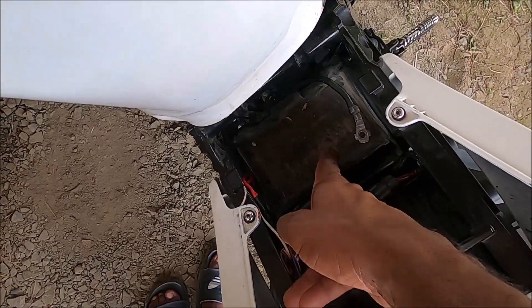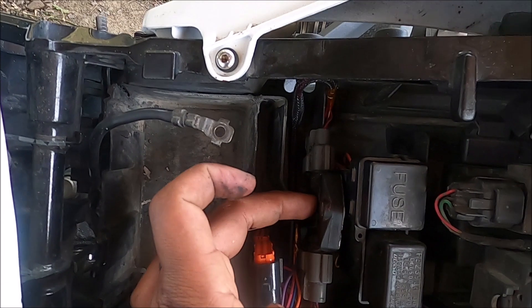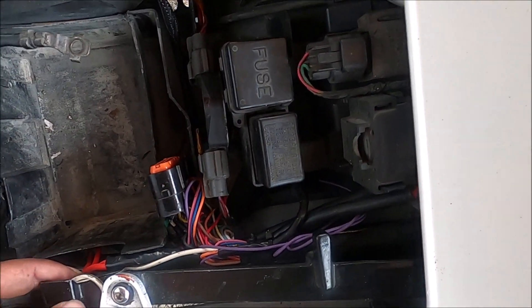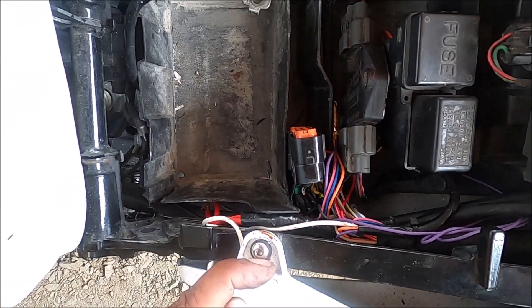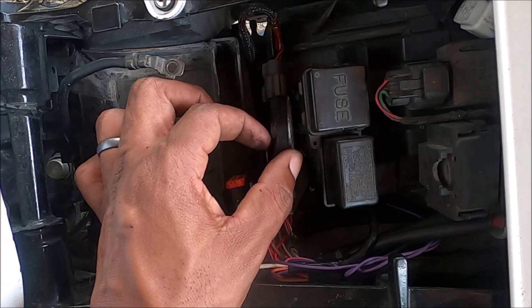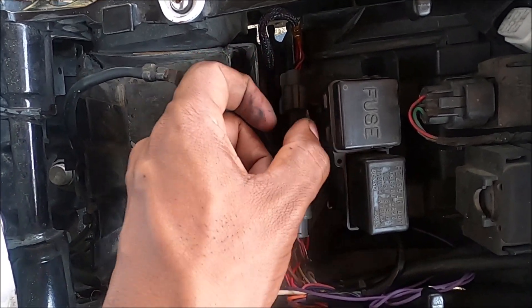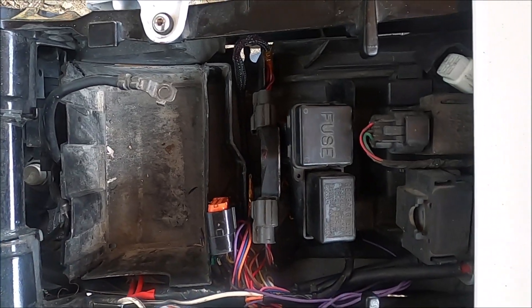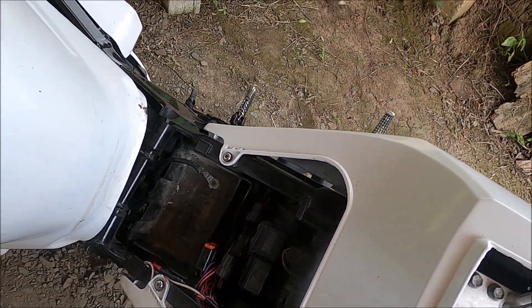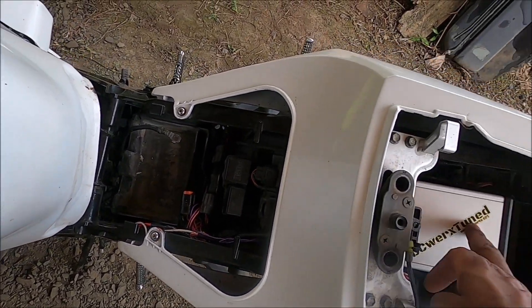A little more progress — the wiring is pretty much done and probably how it's going to stay. The igniter from the SR20 is in there. This wire I need to ground onto the chassis, and I believe the body of this igniter also has to be grounded, so I'm probably just going to run a nut, bolt, and ring terminal here to ground it.